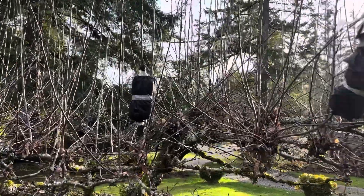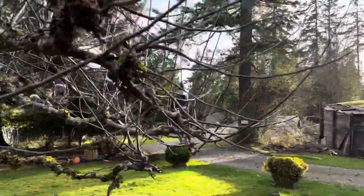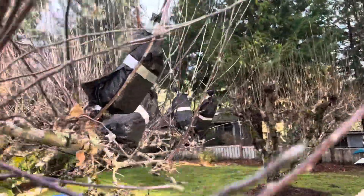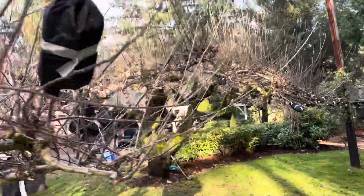Okay, so I'm air layering right now. It's an apple tree. I've only done a few on this, but I want to let you see how it's done — how I do it.